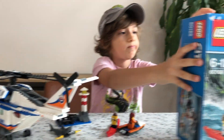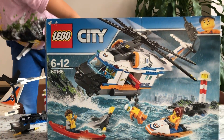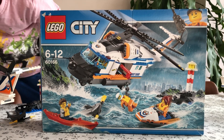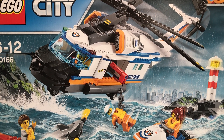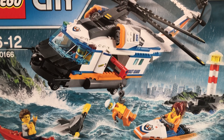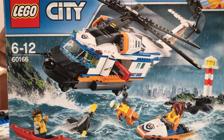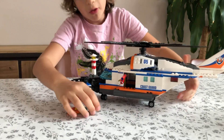This is LEGO City, for ages six to twelve, and the code number is 60166. An amazing set — it has a giant helicopter, a jet ski, a very hungry-looking shark, a very terrified person, a jet ski, and a few other things.